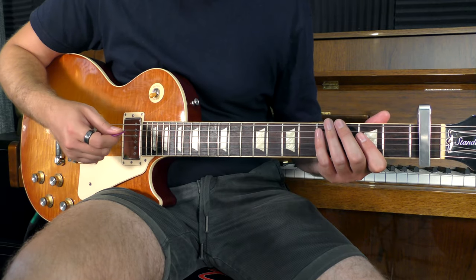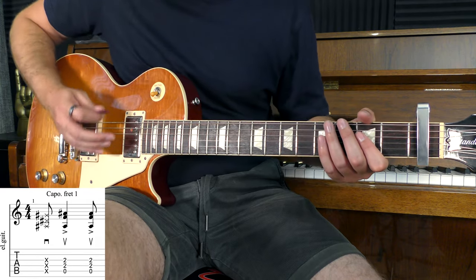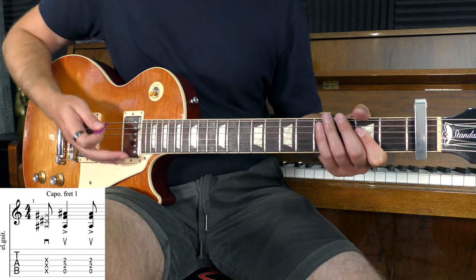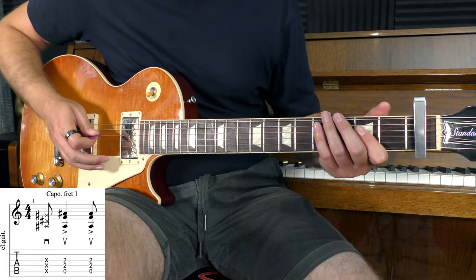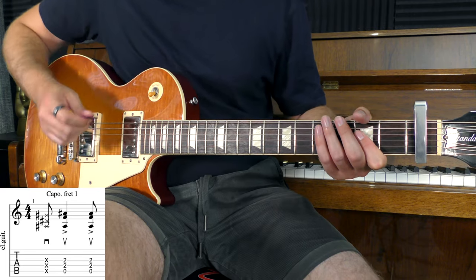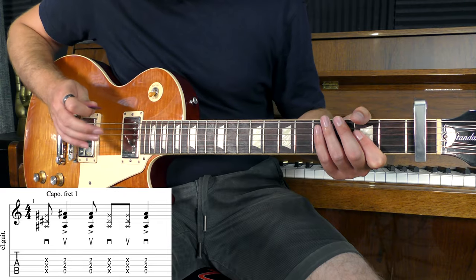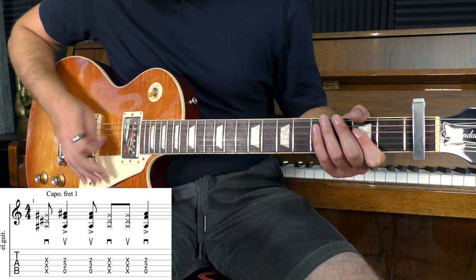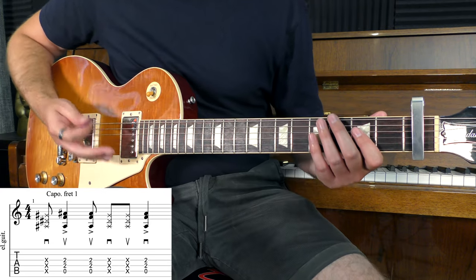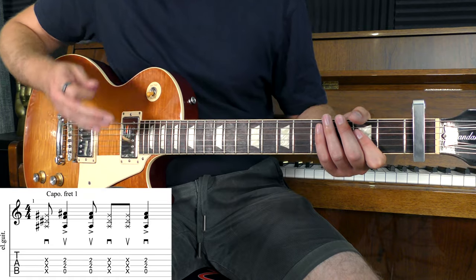We are going to start by doing a downstroke — that's going to be a string rake, so we're just muting the strings. We then play the A power chord with an upstroke. After that, we play that A power chord again with another upstroke. We then play another two string rakes — down and up. Finally, we play that A power chord again with a downstroke. We can now cycle the riff.